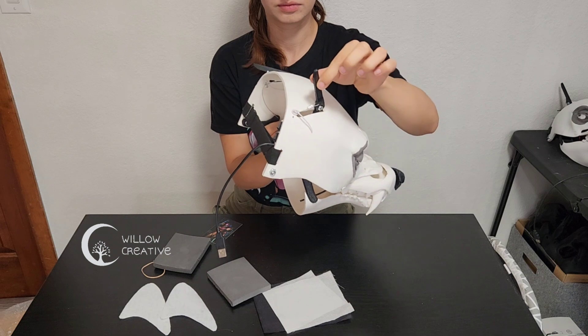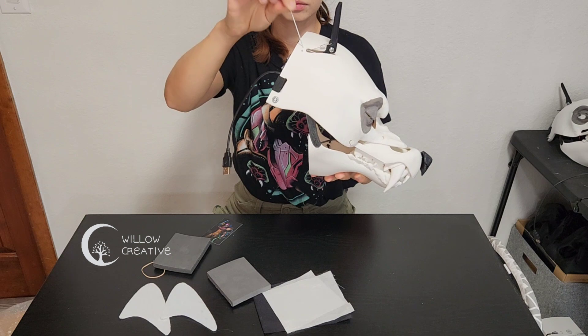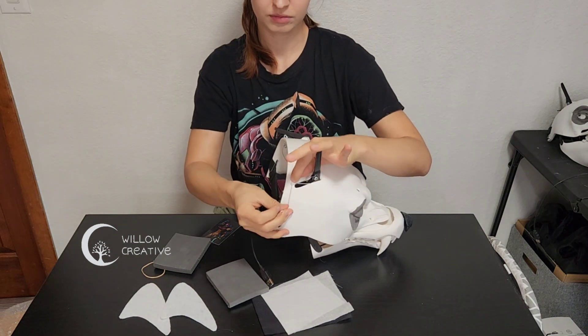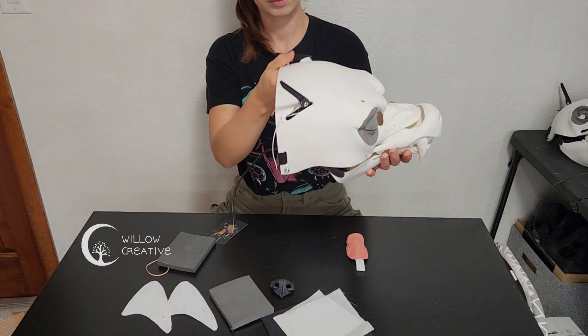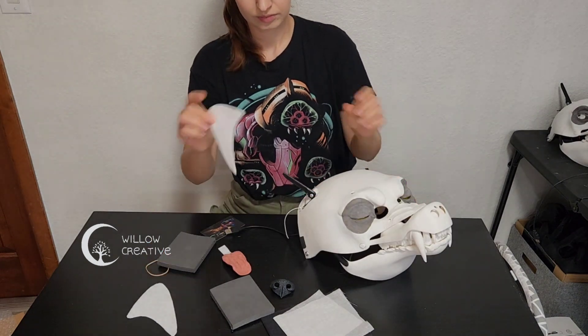The ears come disassembled. This is to make sure that they don't get damaged during the shipping process. A little rubber band is sticking out from the top — you just have to tighten the knot slightly so the ear is standing upright. When you move the jaw, the ear will move. Do this on both sides.